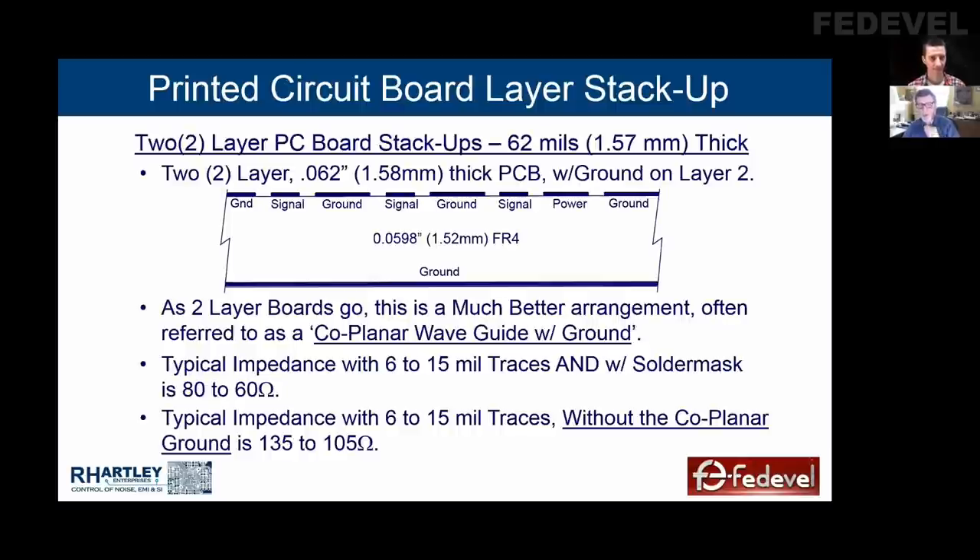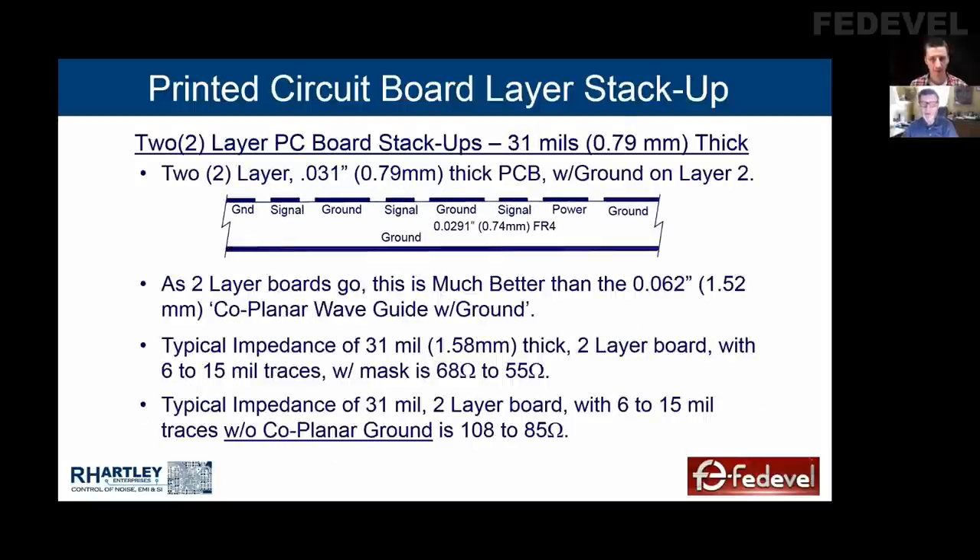Attach those grounds with lots of vias. With a solder mask, impedances are anywhere from 60 to 80 ohms. You still get some effect of things changing because of cross-coupled fields, but the effect is much, much smaller. Here's a better two-layer board because it's got a thinner dielectric — a 31 mil thick board with a 29 mil, 0.75 mm FR4 core. This is a common core; any fabricator can get this core from their supplier at no extra cost. If you use flex PCB, it will be much better because flex PCBs are usually very thin.